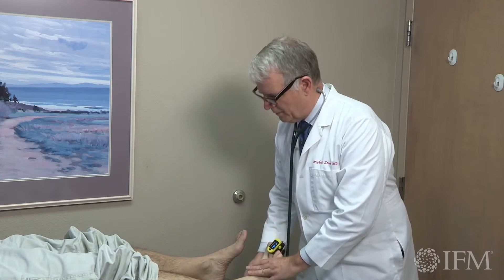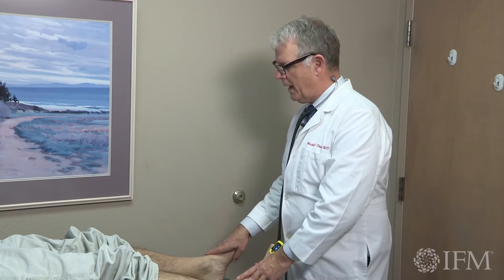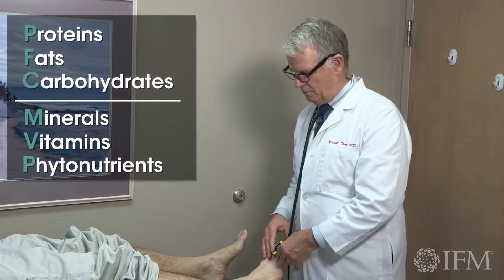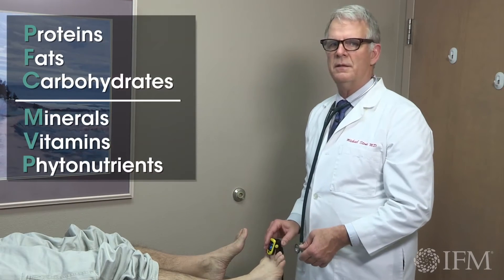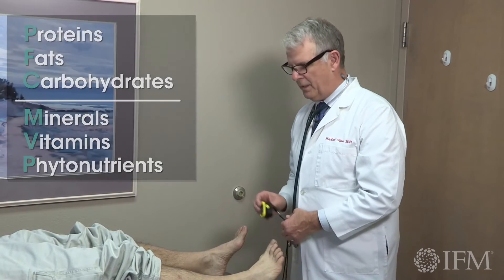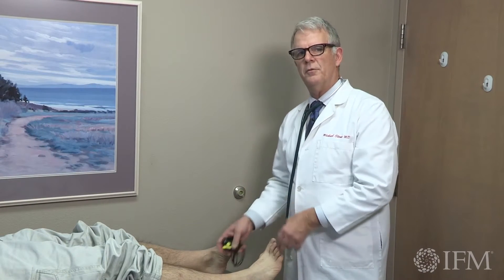So that's what we do, and it's just important — no matter what abnormal finding you find on physical exam — you're thinking about protein, fats, carbohydrates, the many different minerals, vitamins, and phytonutrients that all play a role in peripheral vascular health.